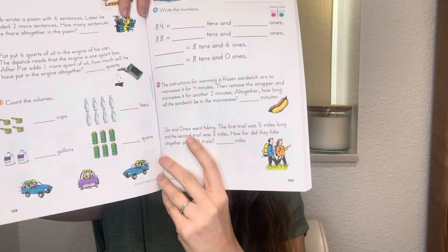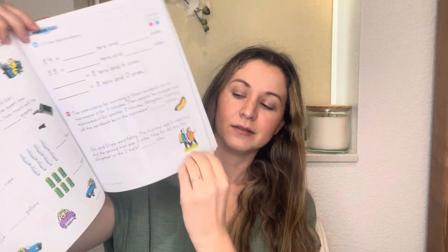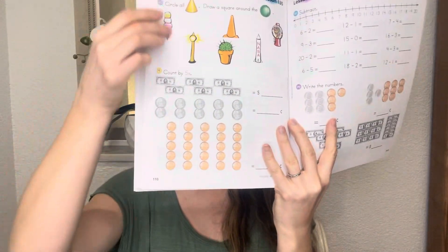Next thing is lessons are pretty small. I would say for kindergarten, at least, they are two pages. So as you see right here, the lesson starts right here and ends right here.